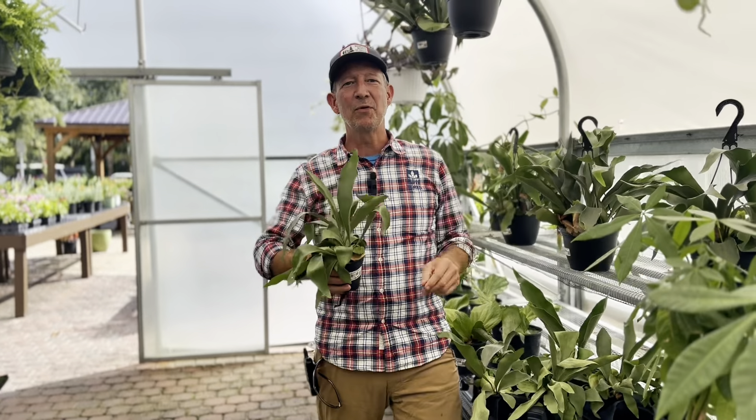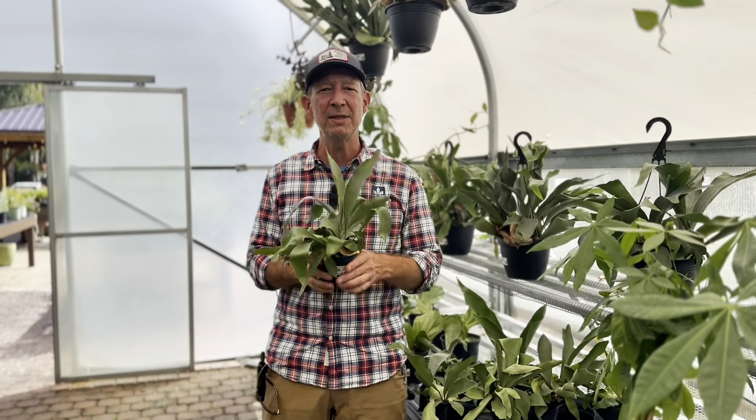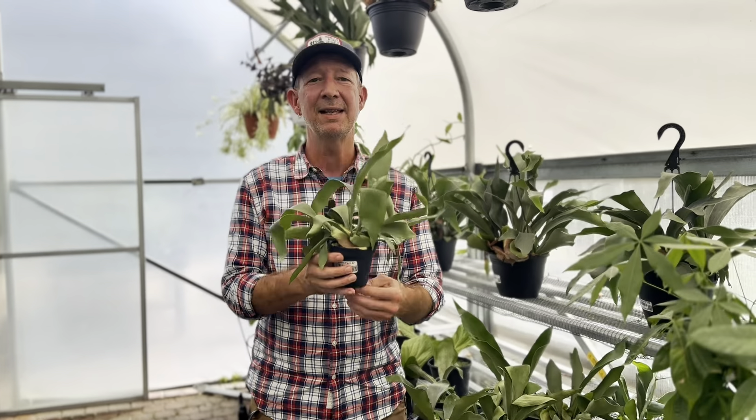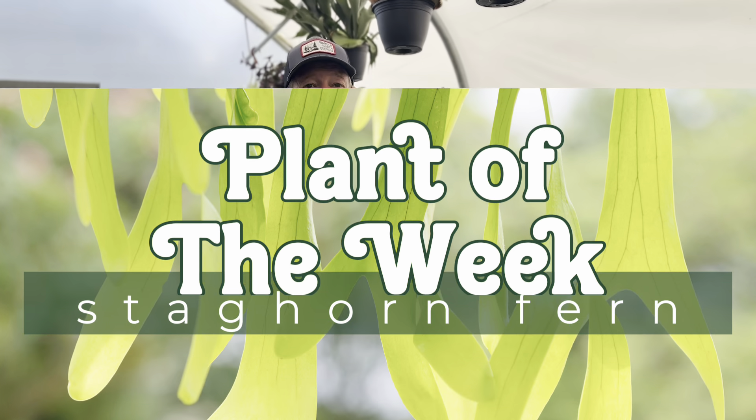Hey everybody, it is Matthew here once again for the plant of the week, and today's plant of the week is something a little bit different — something we've never shown you before, although some of you have grown this. This is the staghorn fern, and these things are very, very interesting.